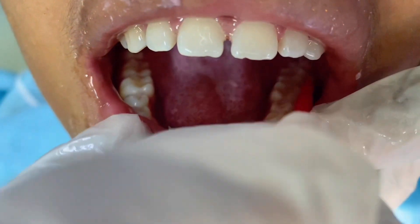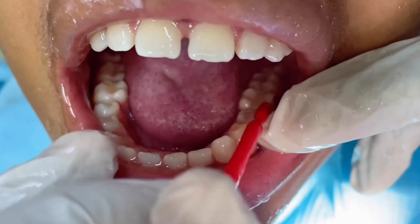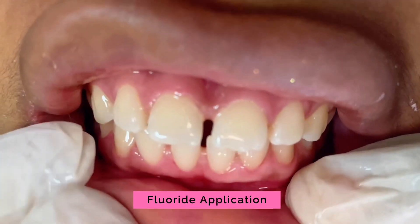Last is the application of fluoride on all the surfaces of the teeth. I have a video series on five parts about fluoride — you might want to watch that. It's quite interesting.